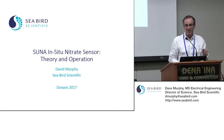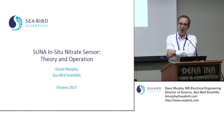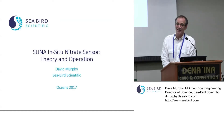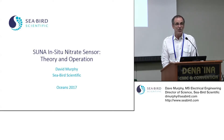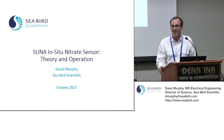I'm David Murphy, Director of Research and Development for Seabird Scientific, and we're going to be discussing the SUNA in situ nitrate sensor theory and operation. We'll run about two hours with a break in the middle. In addition to myself, we have Ian Walsh here, a Senior Oceanographer at Seabird Scientific who has perhaps a little more experience using the SUNA. Please feel free to come by our booth or pull us aside to talk about SUNA.